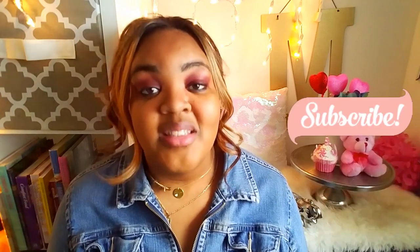Subscribe to the channel, press on the notification bell, and let's get started. That felt so empowering.